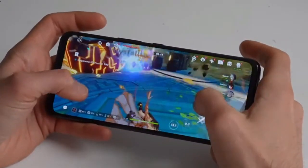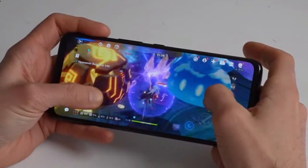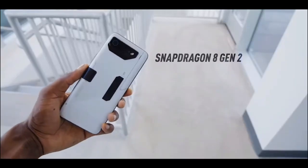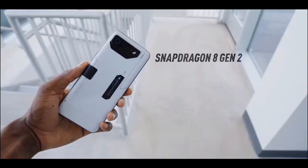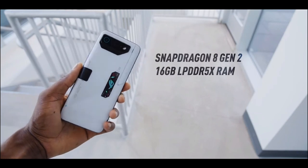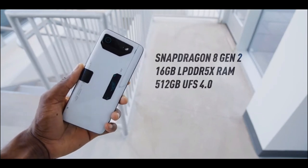But if you are looking for a gaming phone that delivers on every front, then the ROG Phone 7 Ultimate is definitely worth considering. That's it for our review. Let us know in the comments what you think about this phone, and don't forget to hit that subscribe button for more tech reviews and news. Thanks for watching.